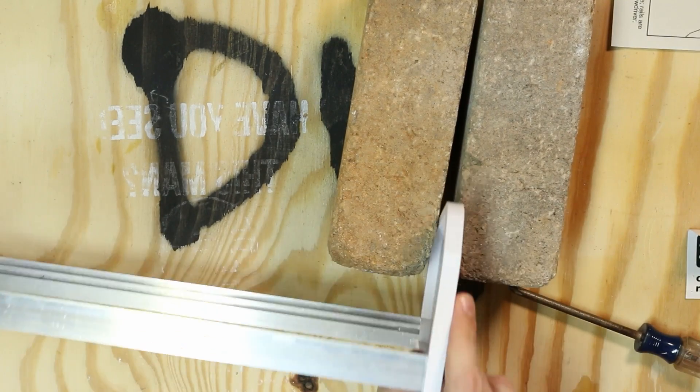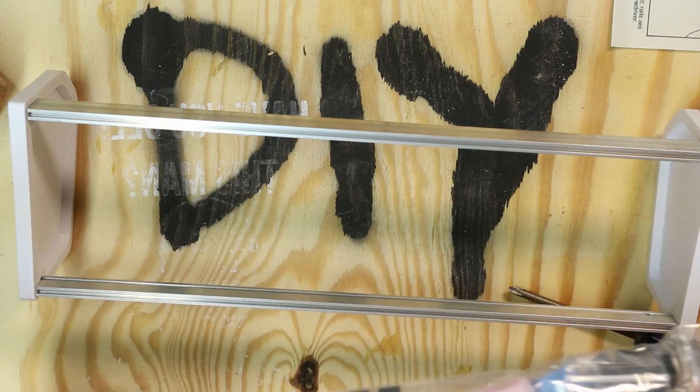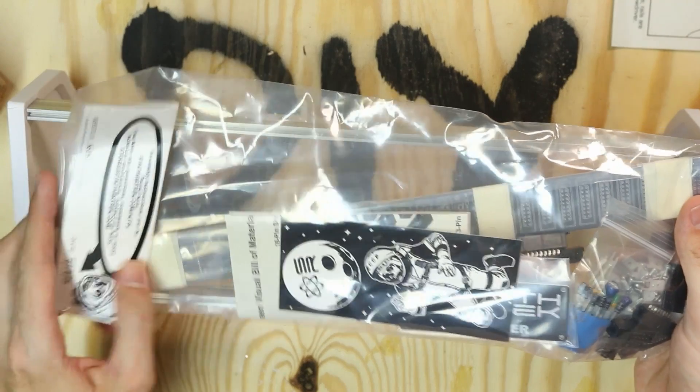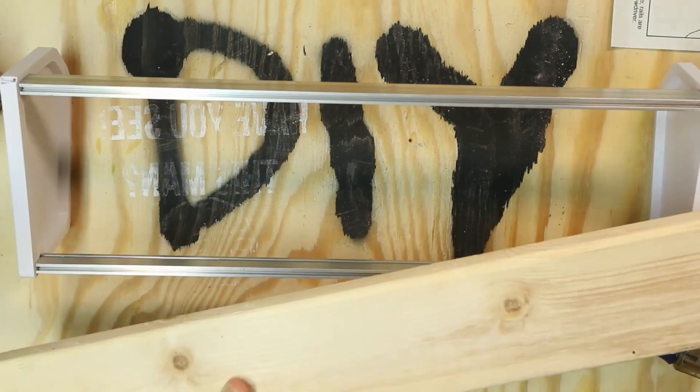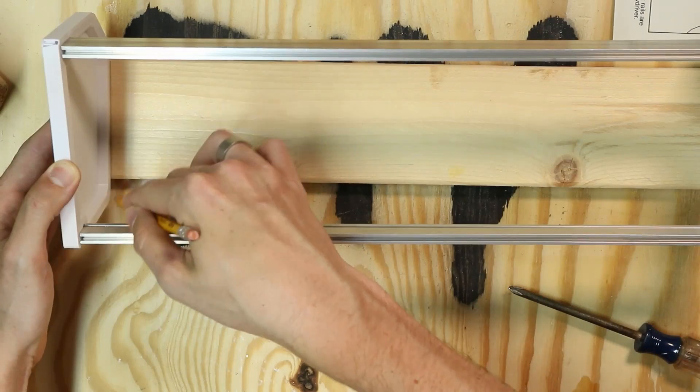A drill isn't strictly necessary — you can use a regular Phillips head screwdriver. Next, we're going to make a back panel. I'm cutting this out of some scrap wood so I can attach the power supply that I'll be building in the next video. Here's the piece of scrap wood — I'm going to measure it roughly and mark it off with my pencil.